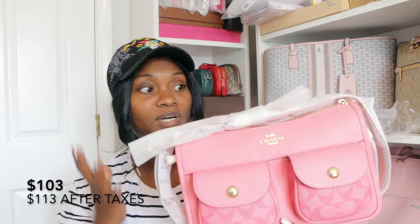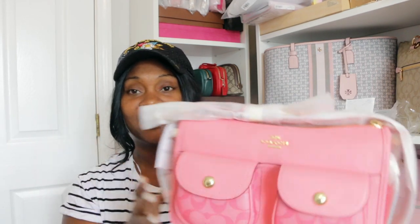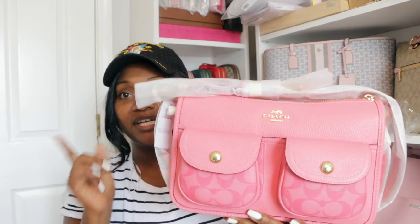I got it for a really good deal — I think it was $103 or $113, one of those. I'll put that on the screen if I can find where I got it. But let me move on to my next item.